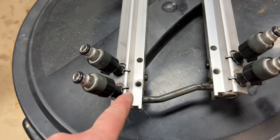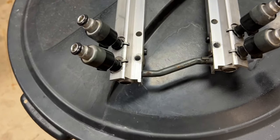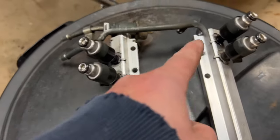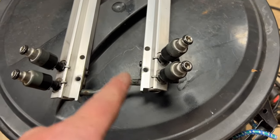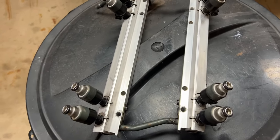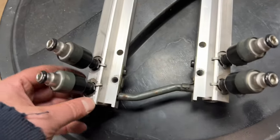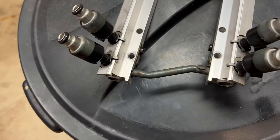Now that we've got our injector off, we're going to pop these little clips off and they will come right off. We'll just replace them one by one. I am going to put the clips back in there exactly how we got them in here, because I think there's something about getting into a crash — you don't want them to pop off the rails, fuel everywhere, and then have a fire. Pretty simple — just kind of twist them and slide them.